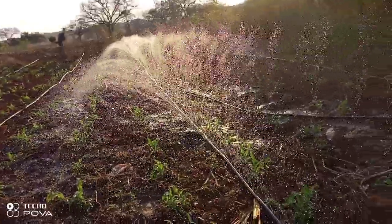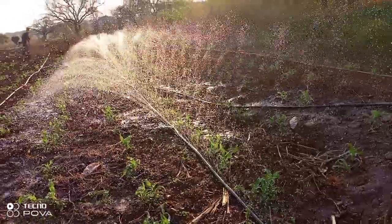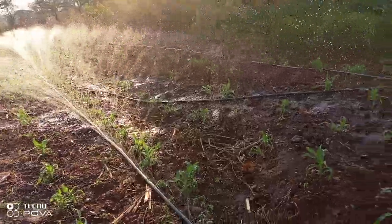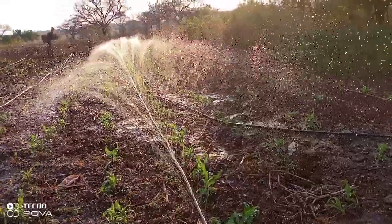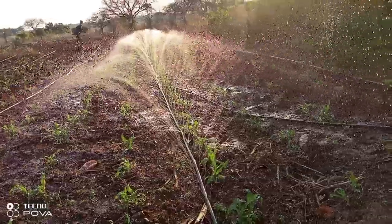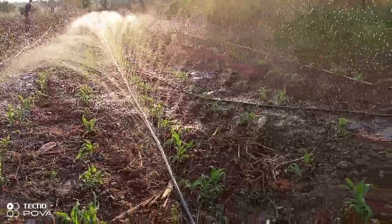This system offers a number of advantages compared to a sprinkler or overhead sprinkler irrigation system, because it irrigates effectively since it emits a process similar to a rain system.